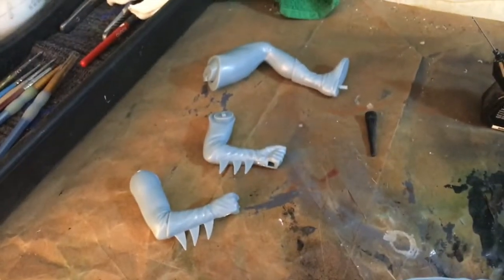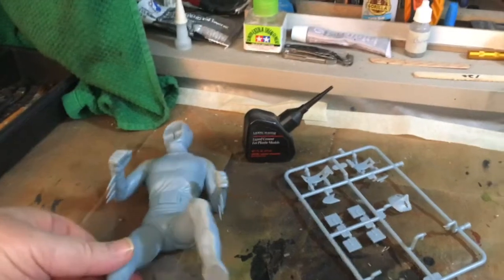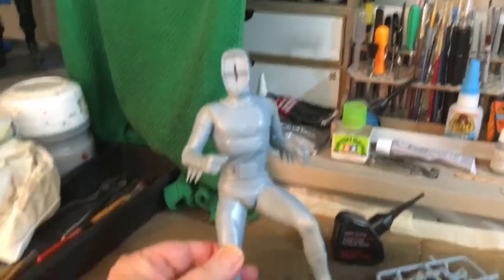Putting the legs together is pretty straightforward. Here he is mostly done — without a face; his face is down there and still needs to be painted. There are also some accessories.